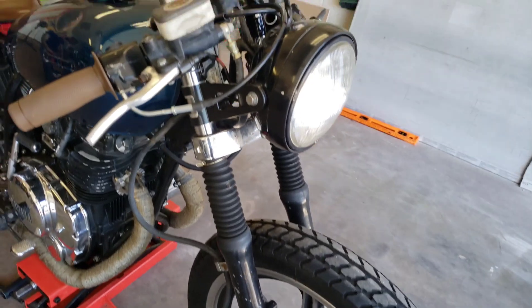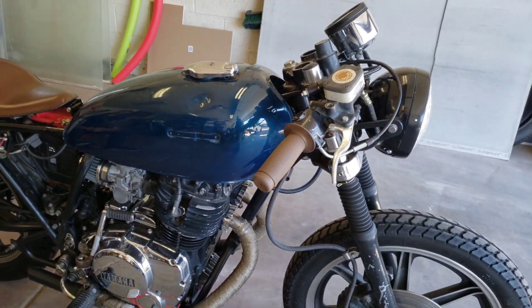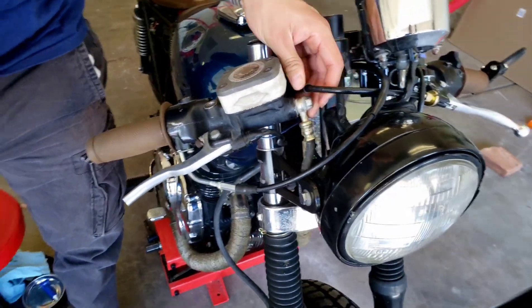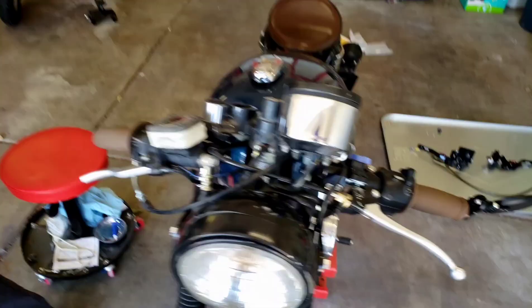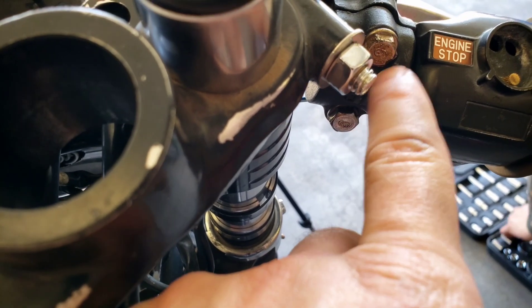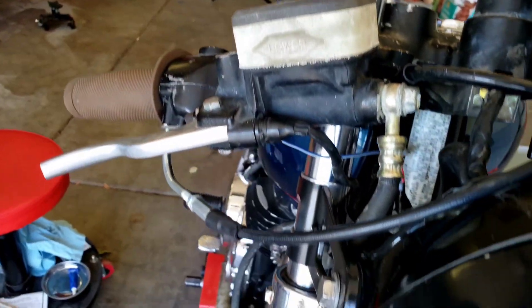We're going to bleed that brake system, and if time permits we'll look at some other stuff today. What we want to do first is break this loose here, because once it's off the bar it's going to be a lot more difficult. Once we've done that, we'll loosen these and take them all the way out, then we should be able to remove the whole brake master cylinder and line.